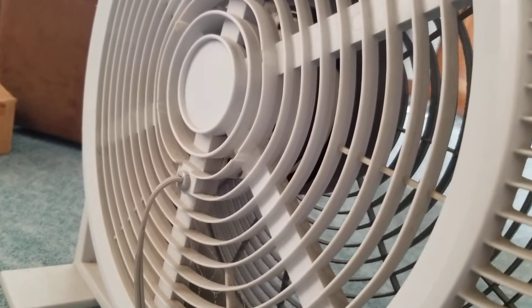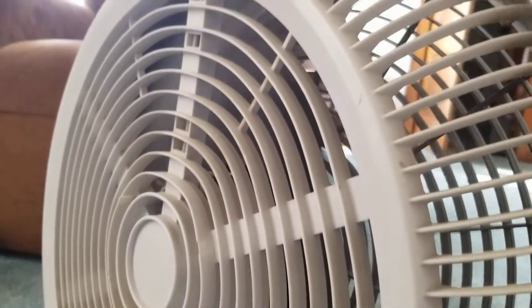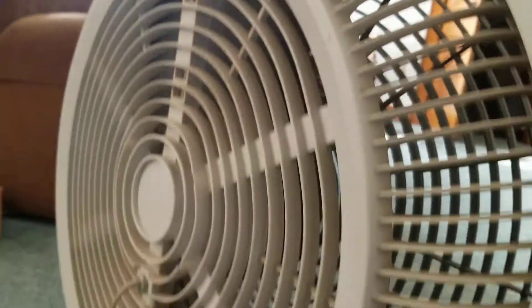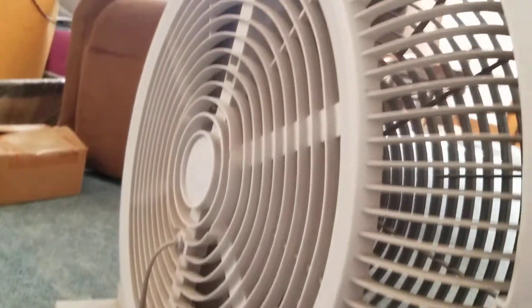Here's low — it is practically silent on low. It's pretty cool, good for when you need quiet. It's a really good fan.